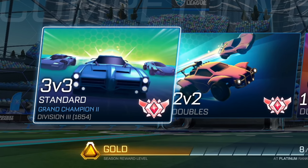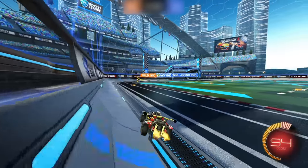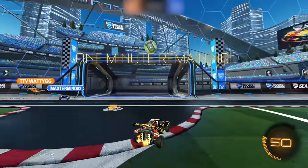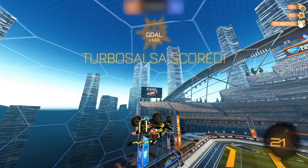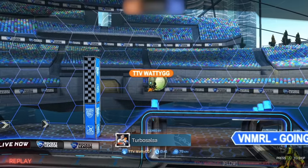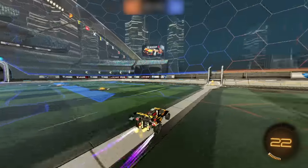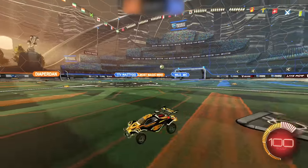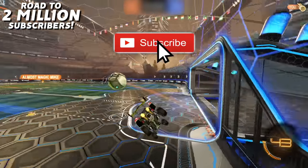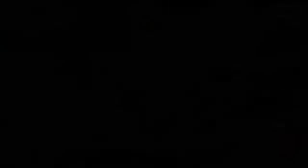In the last episode, we ended up at Grand Champion 2 Division 3 at 1654 MMR. We're already getting pretty close to Grand Champion 3, which would be the second highest rank, and we're super close to SSL. So far we haven't lost a game in the series yet, but we're getting into some pretty tough matches. They're in a playlist if you want to follow along. We've been in some pretty sweaty overtimes, but so far we've come through scot-free. If you're enjoying the daily episodes and variety of content on the channel, make sure to subscribe if you haven't already — it helps me out a ton. We're currently on the road to 2 million subscribers. Now let's get to the next episode. Hope you guys enjoy.